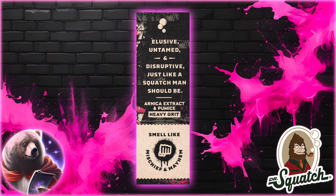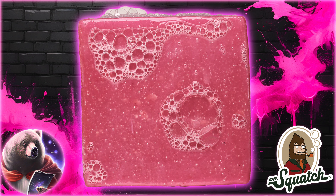As for the scent, this sounds familiar as well — on paper, at least. This is yet another one described as having notes of leather, musk, and moss. So, hopefully this isn't just Maverick Musk again, but in a pink bar.